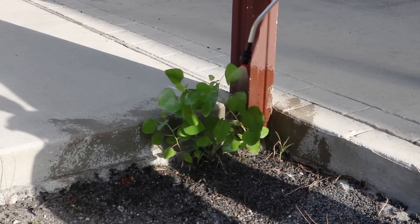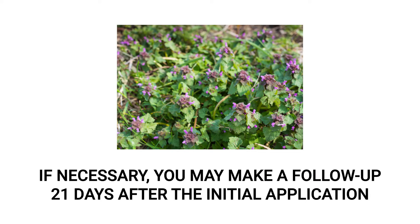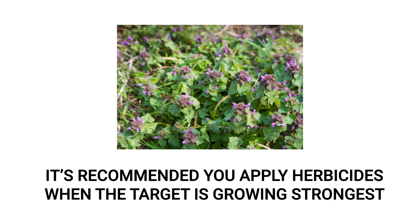You should start to see visible results of treated weeds browning and wilting within two weeks. If necessary, you may make a second application 21 days after your initial treatment. For the most effective results, we recommend you make your treatment when your targeted weed is growing strongly.